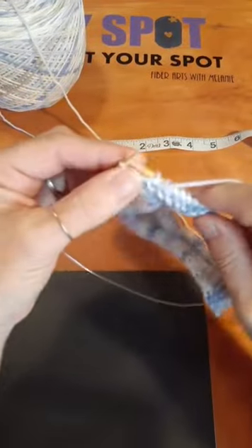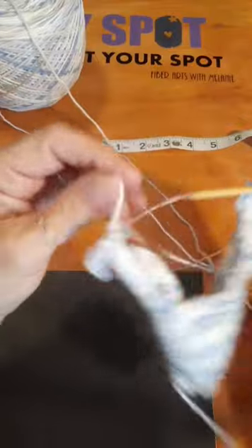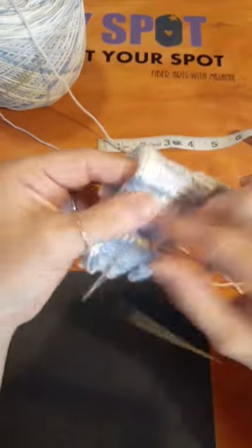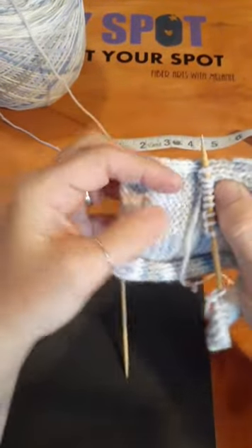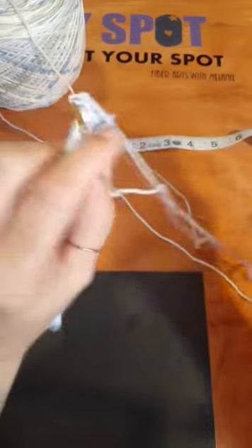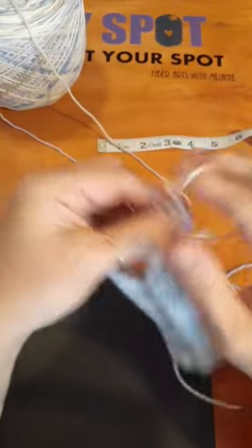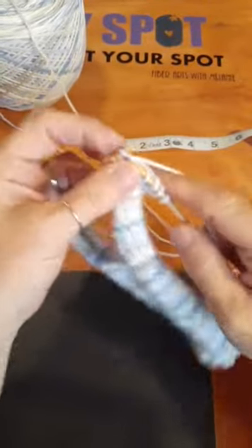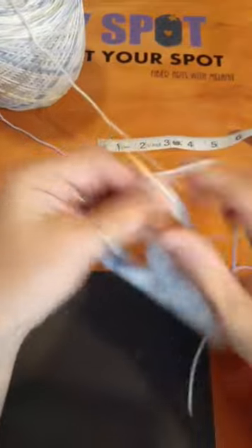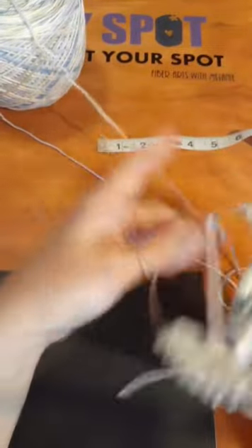I added a satin blanket border — a satiny bias tape — you can purchase it separately. A lot of blankets used to have it. Knitting will roll right up like a little tube if you don't put an edging on it, which is why I did a garter stitch edge at the top and bottom so it wouldn't roll. Let me fold it down to check — about a good inch to go yet.